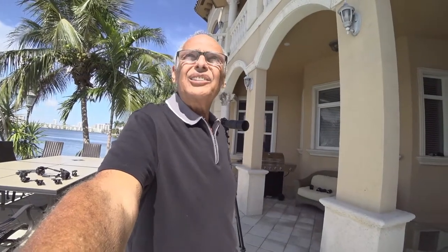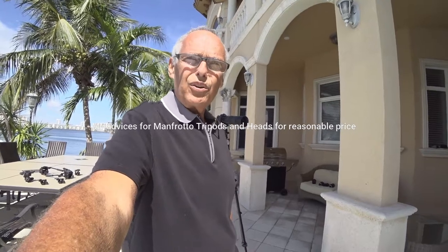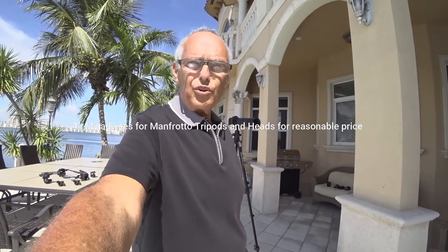Hi, today I will speak about tripods, because if you are a photographer you need a tripod. There are a lot of different tripods. I don't know why I love Manfrotto — I tried it and I stayed with Manfrotto. I tried some other brands but I was never as happy as with my Manfrotto tripod.